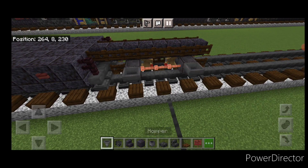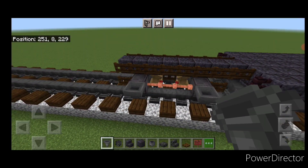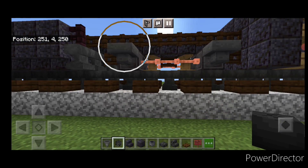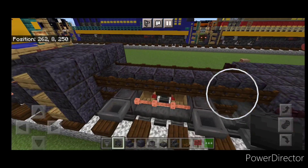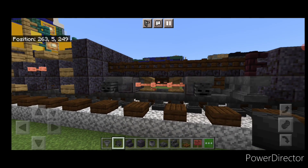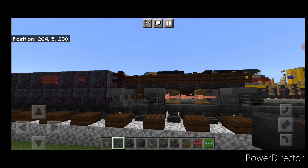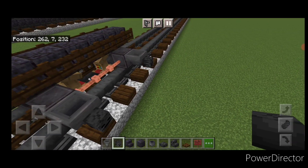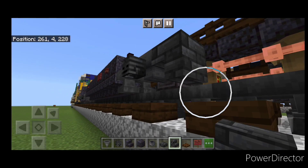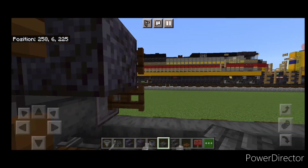Come up front and put a hopper on the sides of all four of these front wheels. Then crouch and put a wither skeleton skull on the side of each hopper — same thing back here, one on each of these hoppers, and repeat on the other side. Then take deep slate tile stairs in between the wheels and put an upside down stair facing into each wheel, with a deep slate tile slab on the bottom middle. Repeat for the back wheels on both sides.